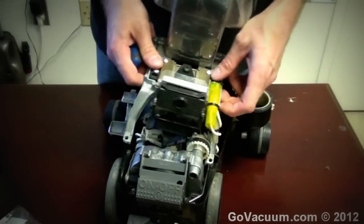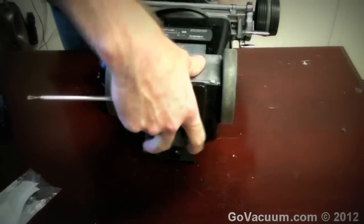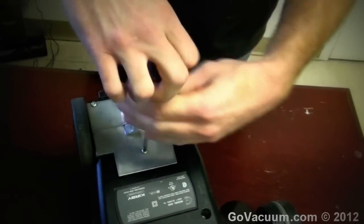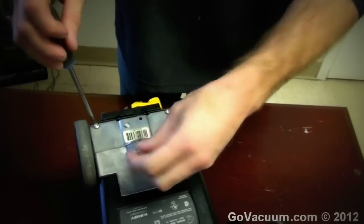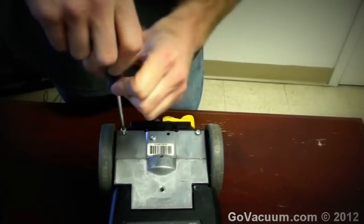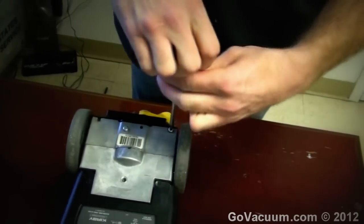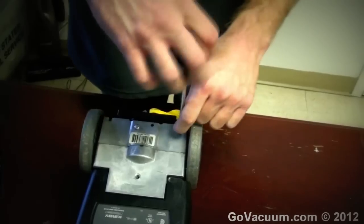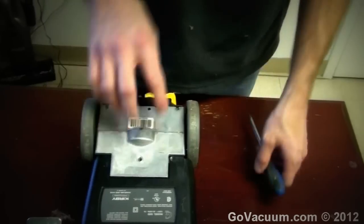Now the top can be removed, but we don't want to remove it just yet. What we want to do is take the entire vacuum and flip it over very gently — that's going to expose this area here. We have three screws we're removing: one here and then the two along each side.